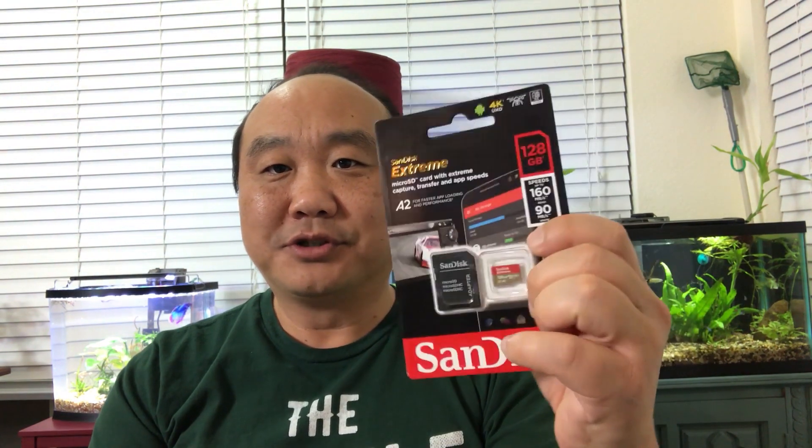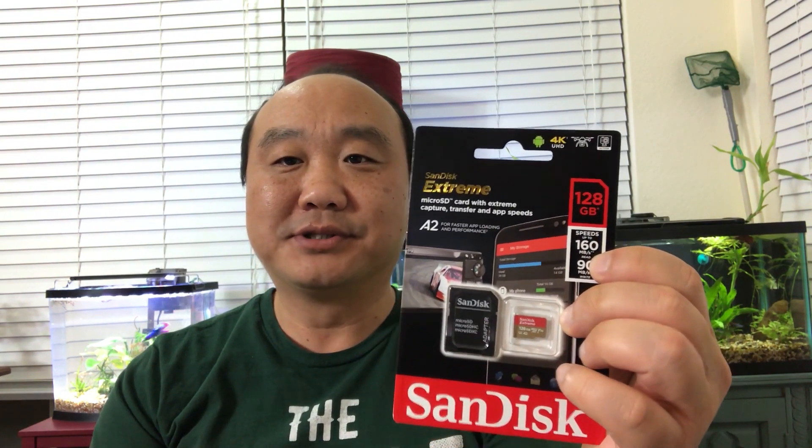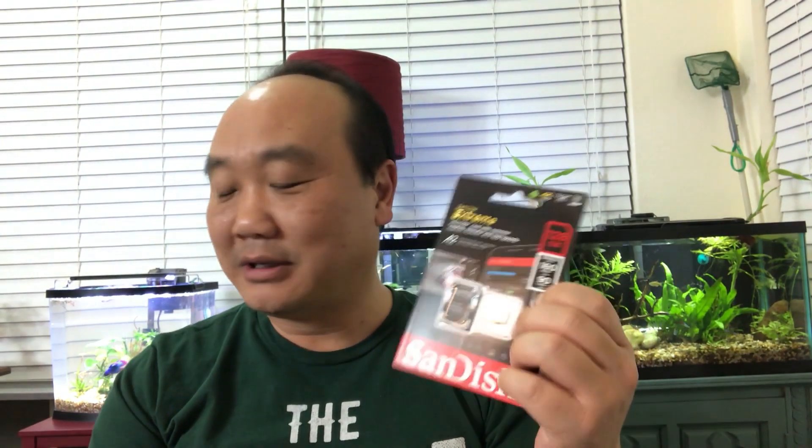I also found a SanDisk Extreme which writes at 90 megabytes per second but reads at 160 megabytes per second, so this seems like a better card. I'll go ahead and do some tests to make sure it works fine.